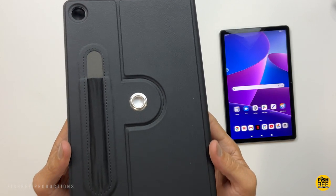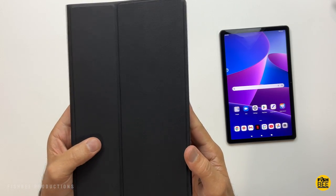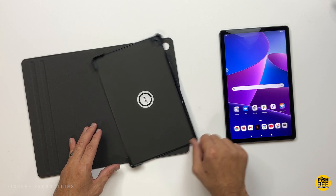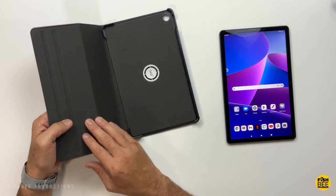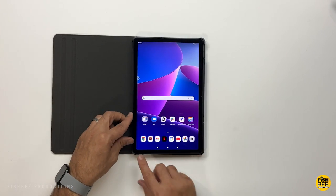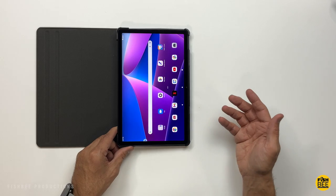Next one up is by Enet Case. It's a multi-angle folio style case that actually rotates so you can use this in a vertical position. Comes in two different colors: blue or black. It appears to have some kind of magnets that kind of lock it into place. Really nice and grippy, soft touch material on the inside. Pretty nice grip on the outside too — kind of feels like a synthetic leatherette material. Really simple to snap into place. It has a flexible TPU material with hard plastic corners that the tablet snaps into.